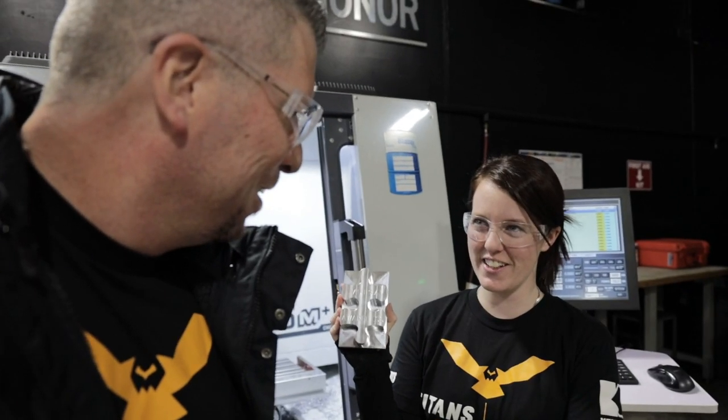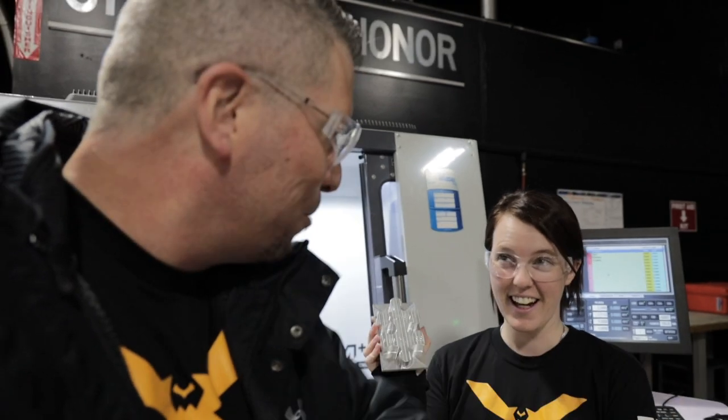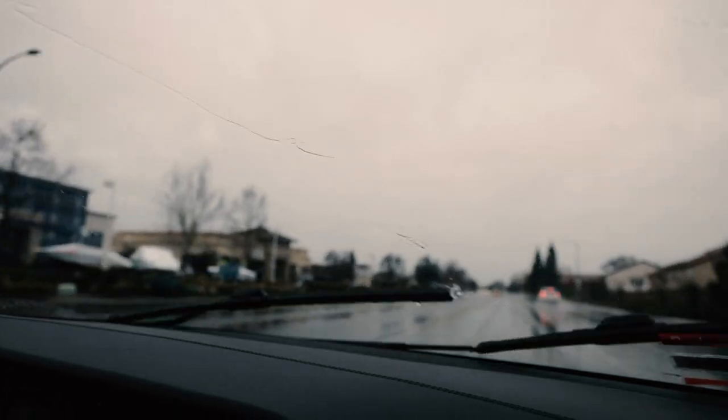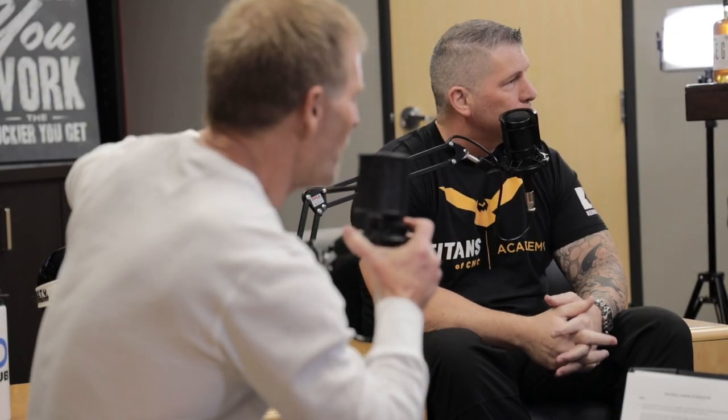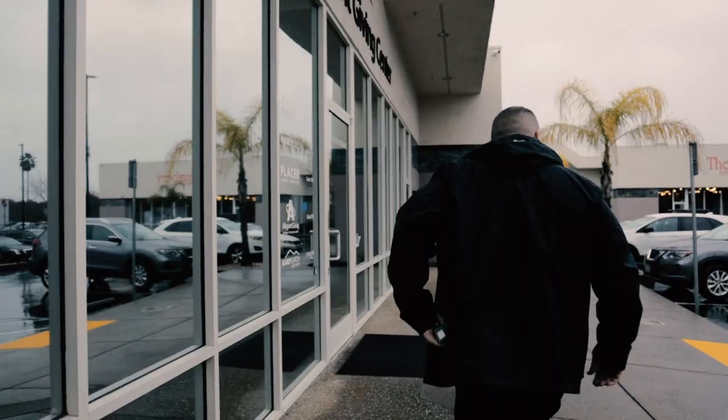We are headed over to Mark Haney's studio in Rocklin, California, down the street from my shop, and we're going to get on the radio and talk manufacturing. Mark introduces Titan Gilroy of Titans of CNC, noting he's building a media empire. Titan explains he has a lot of complaints about the lack of manufacturing education and lack of funding, and today they get a voice for their opinion.